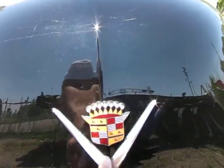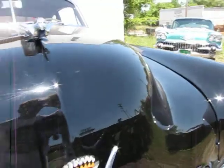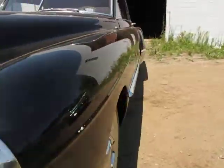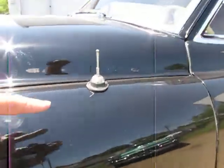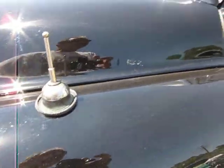All the chrome on the car appears to have been all replated. It's really in exceptional condition. The grill is in beautiful condition, the bumperettes, the bezels for the marker lights — very, very nice. The only piece that doesn't appear to have been done was the antenna base, and the gasket looks pretty old.